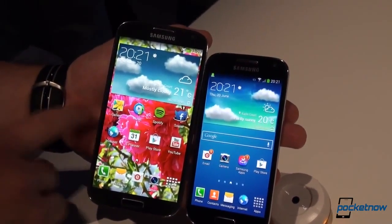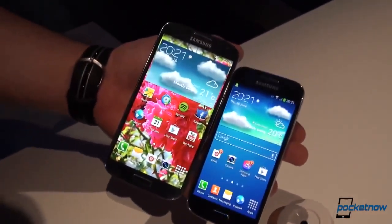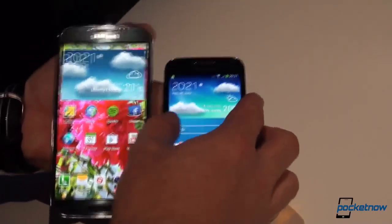This particular version of the S4 is the Exynos 5 Octa version. The S4 also comes with a Qualcomm Snapdragon 600 processor version. The S4 Mini is powered by a dual-core processor clocked at 1.7 gigahertz.